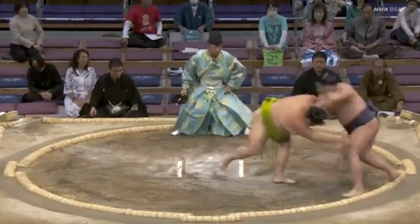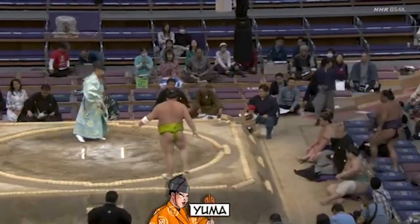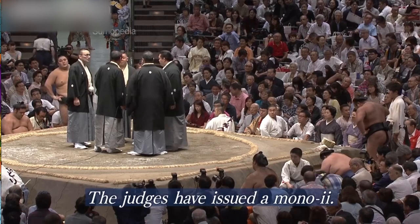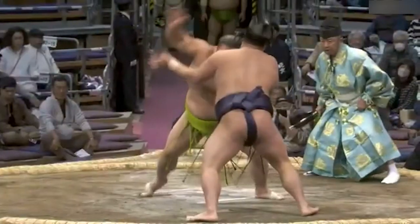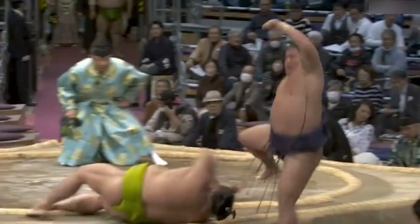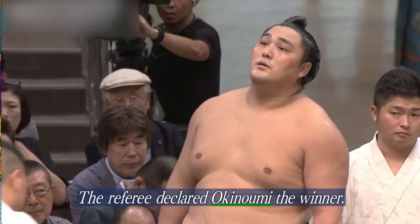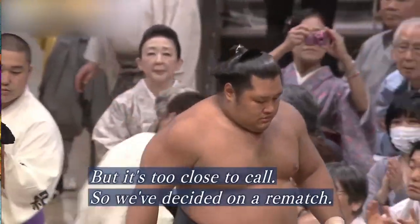Il peut arriver que le Gyoji désigne le vainqueur mais qu'il soit contredit par les Shinpans. Le Gyoji et les Shinpans se réunissent en comité au centre du cercle — on appelle ça le Mono-I — une discussion d'arbitrage pour discuter de ce que chacun des arbitres a vu. S'ils n'arrivent pas à départager le vainqueur, l'arbitrage vidéo est sollicité. Et même avec l'arbitrage vidéo, si l'on ne trouve pas le vainqueur, les Shinpans prononcent alors un Tori Naoshi et l'on demande aux deux lutteurs de recommencer le combat.